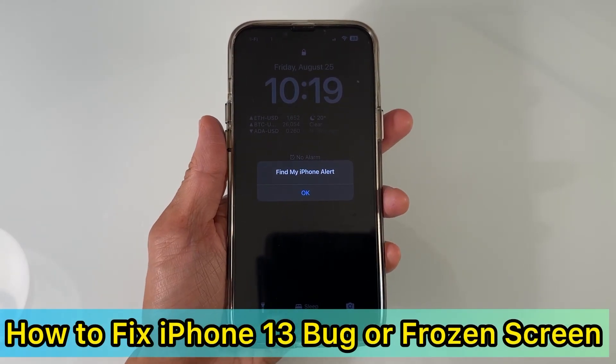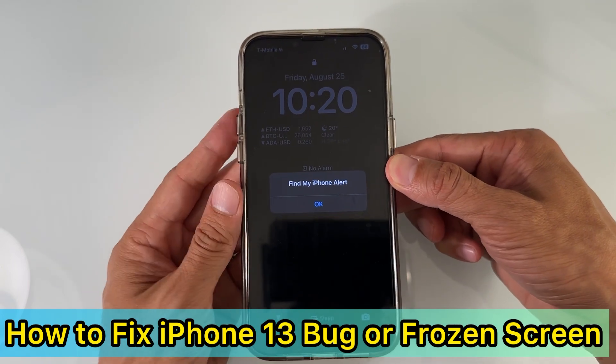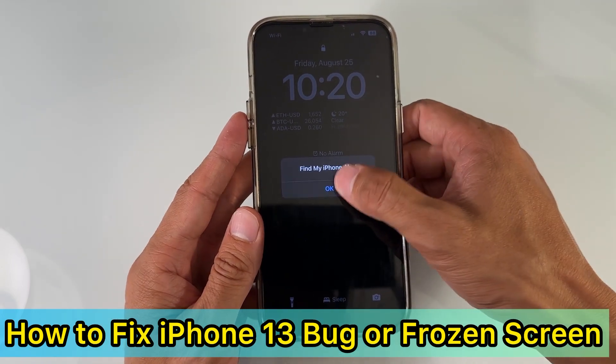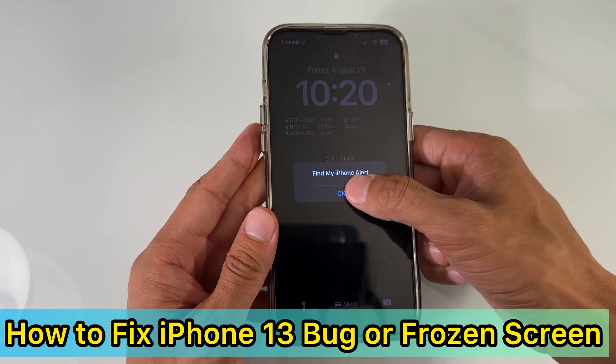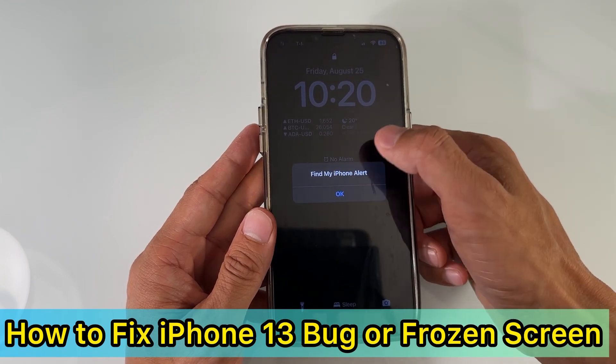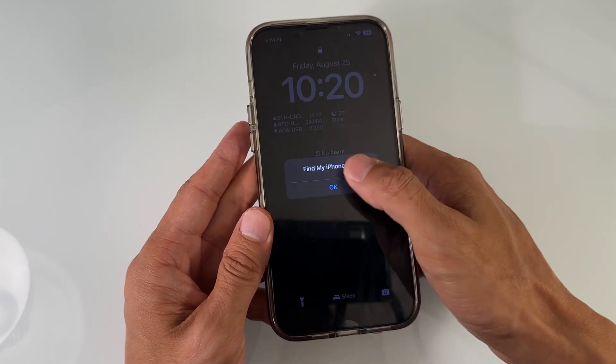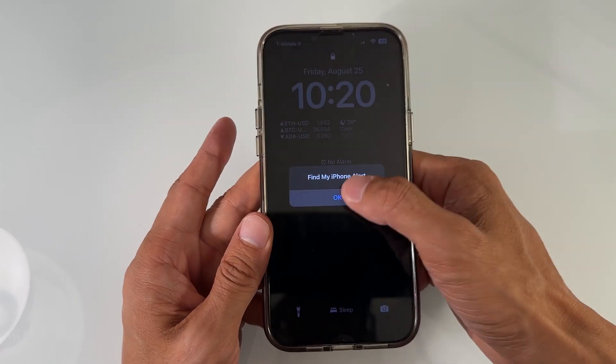In this video I'm going to show you how to fix a frozen iPhone — this one is an iPhone 13 Pro Max. For example, if it's frozen, not responsive, or you have a bug that does not allow you to get to the home screen normally, just like this.